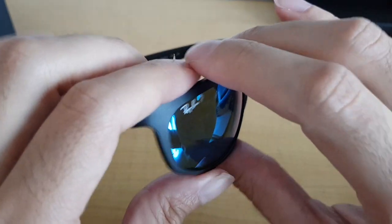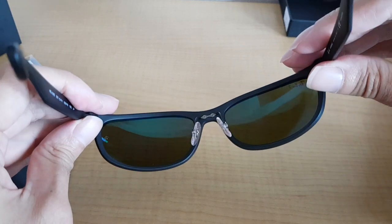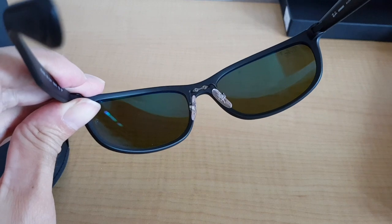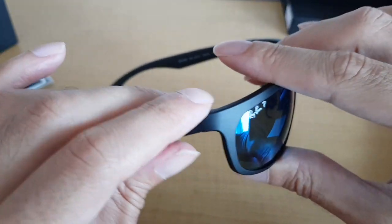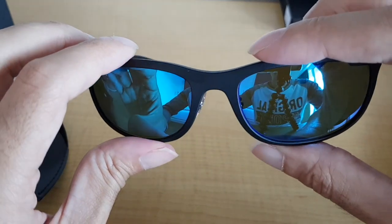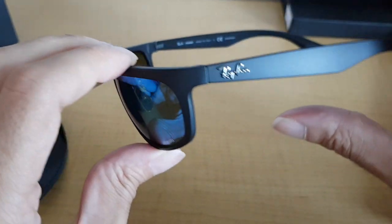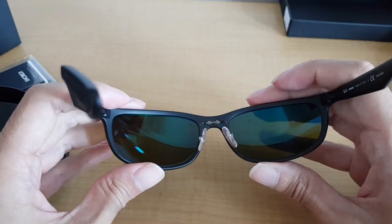Wearing these makes the environment very clear — almost clearer than without the sunglasses. So it helps you, for instance if you use them for driving or when you're walking outside, you do sometimes see better than without the glasses.